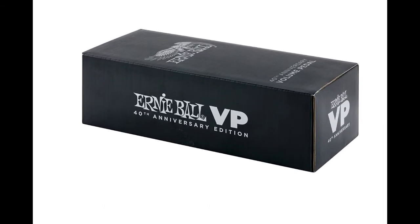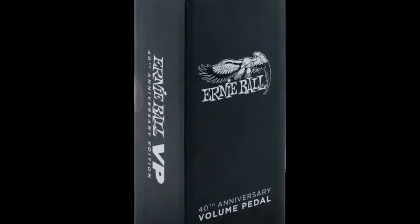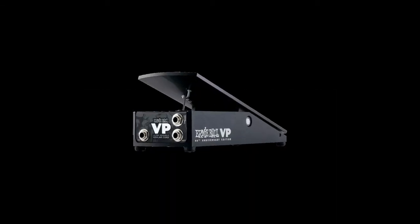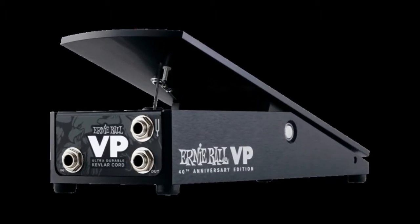40 years old never looked so good. For the past four decades, we've been manufacturing virtually indestructible volume pedals for the most demanding players. This limited edition model has been upgraded with a slick new slave black finish on a rugged all-metal casing.